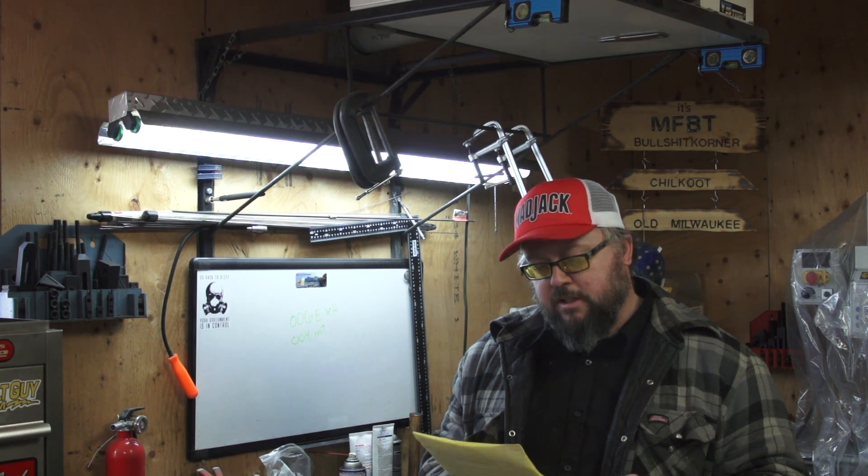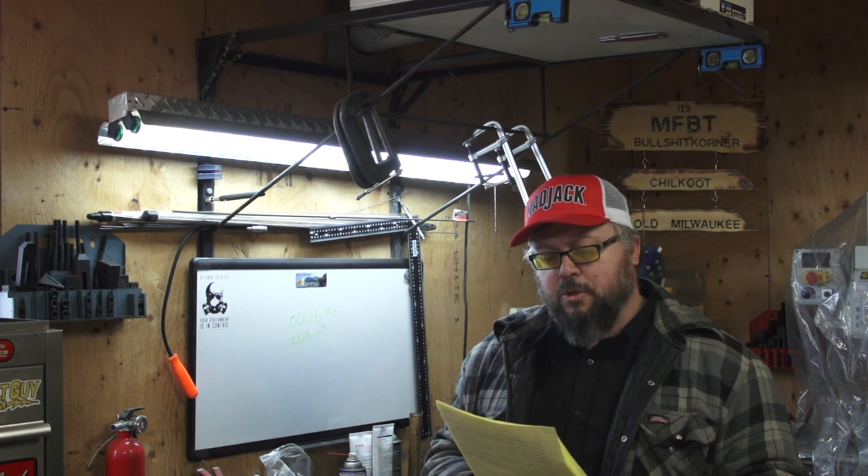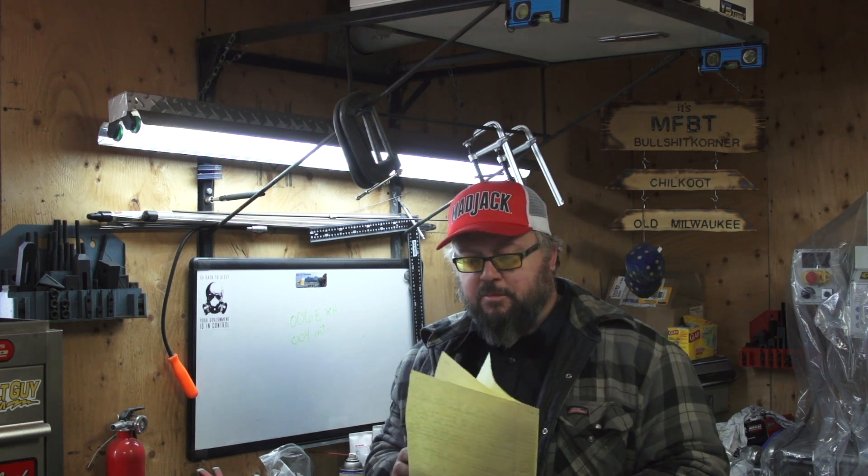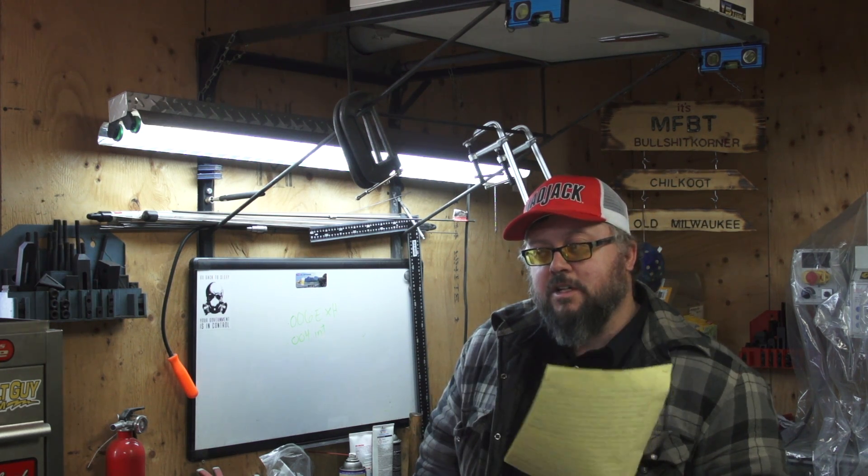We're going to do something a little different in today's video on my other channel, Bullshit Corner. Lyle had sent me a letter — he's been selling compressors for 25 years and he asked if I've ever checked the CFM on my compressor. To be honest, I never have. It's probably about 10 to 12 years old, so let's see if the CFM is even going to be close.